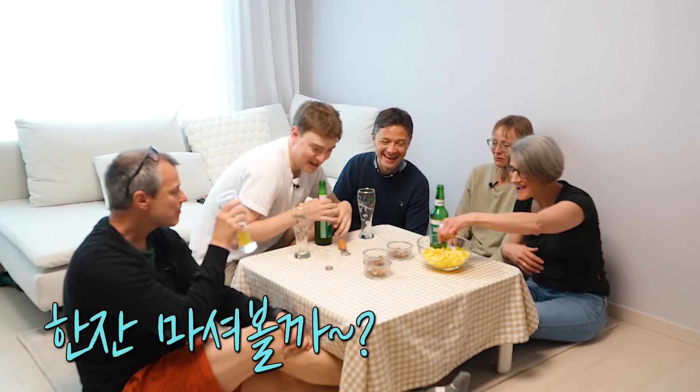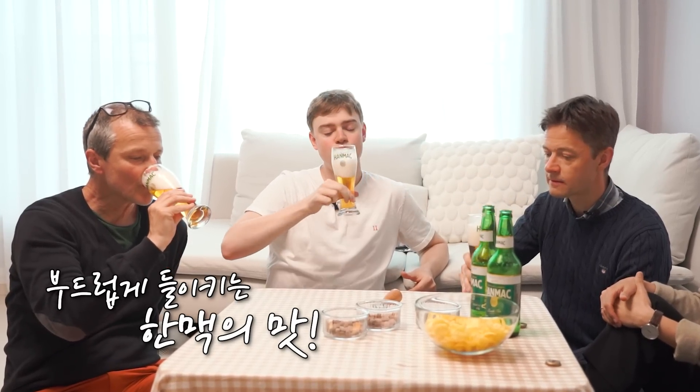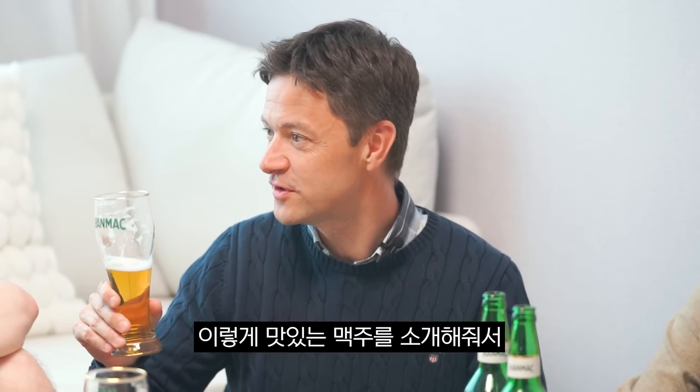Woo! Cheers! Really tasty. Thank you, David. Very soft and creamy beer. Very good. Thank you so much.